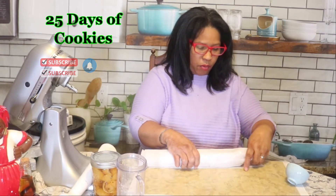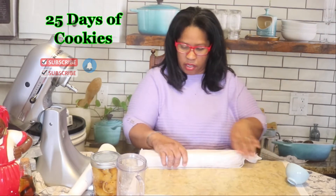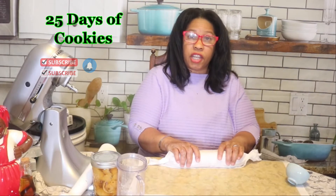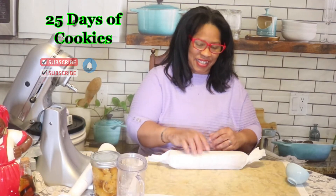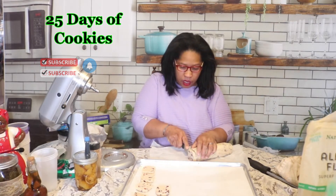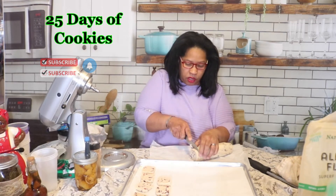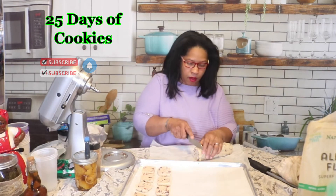After chilling, we will bake these off and I'll bring you back when I start slicing them so you can see that process. Hello and welcome back — our cookie dough is properly chilled and I'm slicing the cookies so we can bake them in a 325 degree oven.